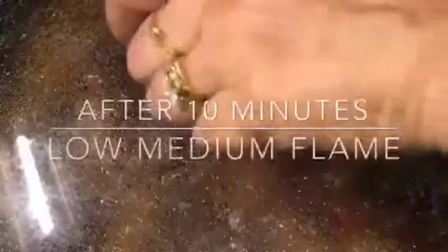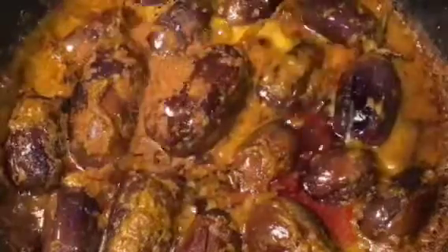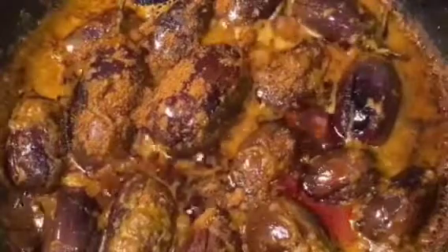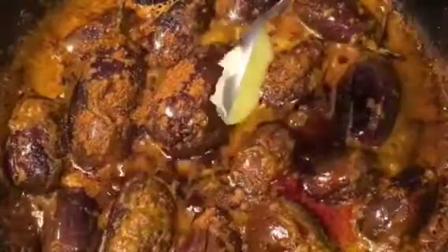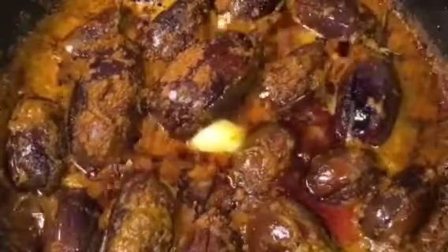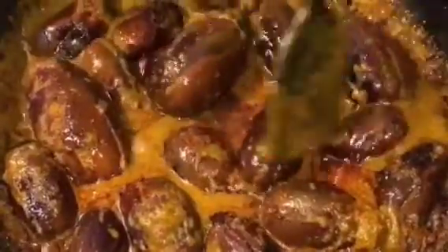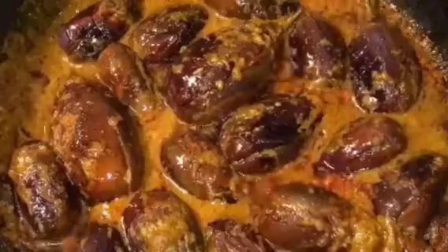Our gravy is simmering for 10 minutes now, so it is almost done. At this stage add one teaspoon of bhuna hua jeera powder, that means roasted cumin powder, one teaspoon of ghee, and squeeze a lemon or nimbu. Now mix it very gently, and you are done.